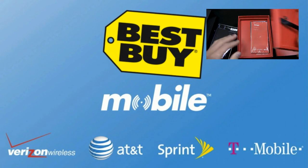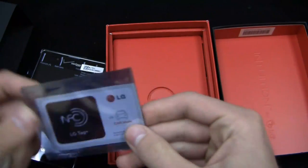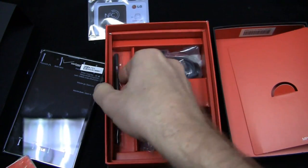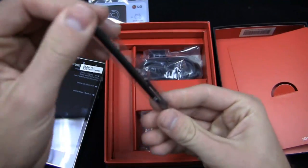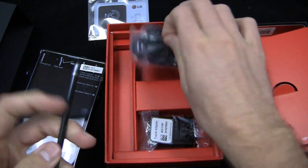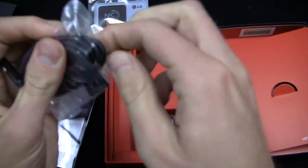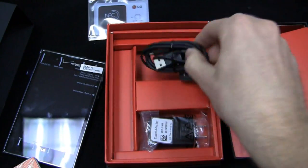Here it is — the LG Intuition — along with the start guides. It's got an NFC tag here; you can activate that to do whatever you want. Here's the Rubberdium pen. I'm going to get a bunch of YouTube comments like 'I hate when this guy says Rubberdium,' but I want that to haunt your dreams. And then your AC adapter module and USB cable — a typical LG USB cable and LG AC adapter.